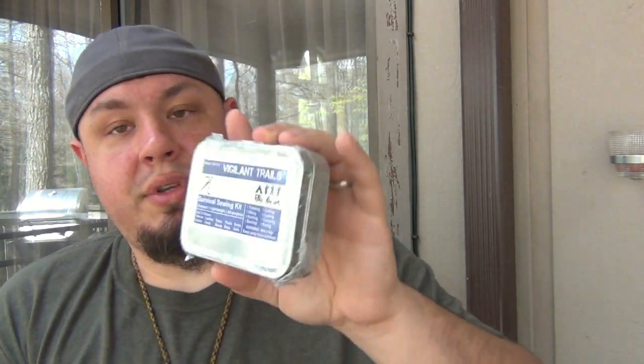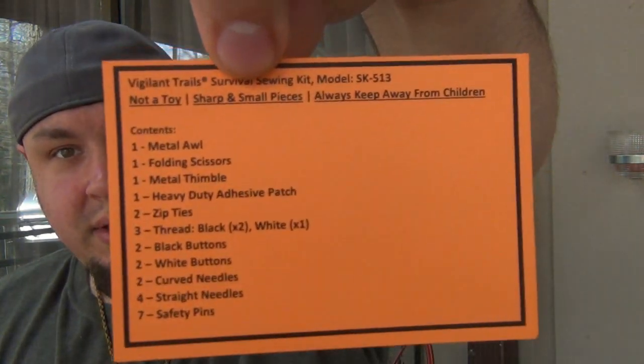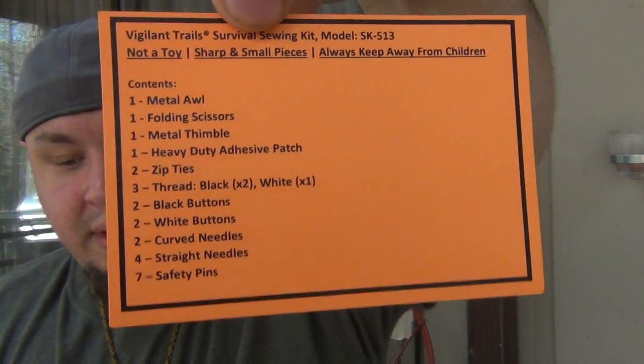Vigilant Trail survival sewing kit - here's a dedicated sewing kit. Let's break into this and see what's involved. There's the parts list so you can see exactly what's in there. I see some bobbins in here, a little thimble. Warning: needles are sharp. If you don't know needles are sharp, you probably shouldn't be trying to sew something.